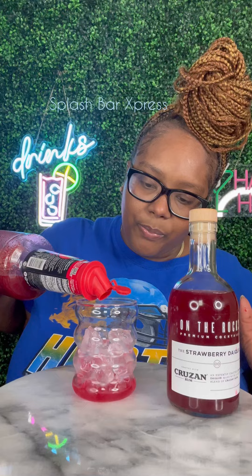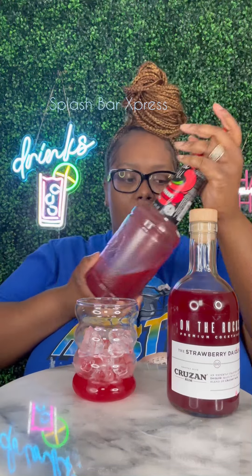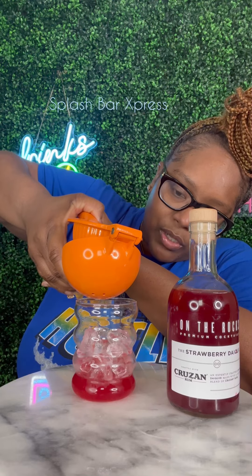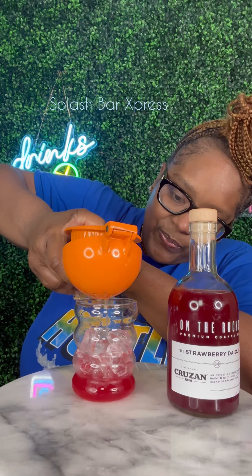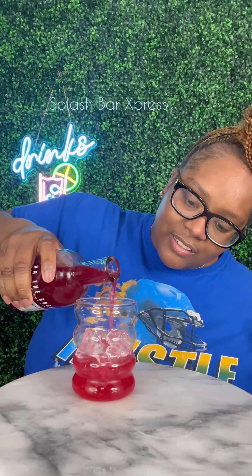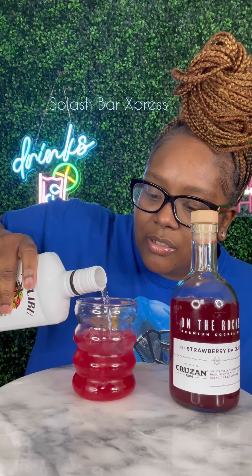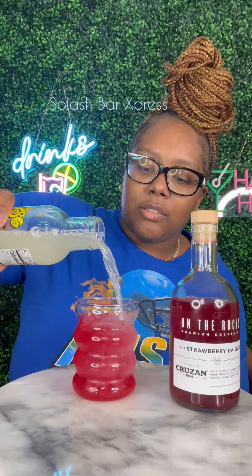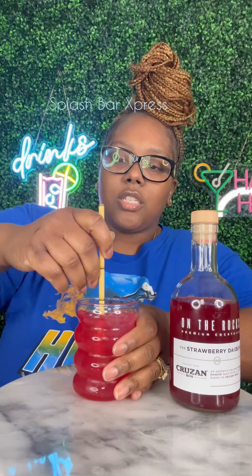I want to add a little bit of sweetness to it, so I got a little strawberry mix here — not too much on the strawberry mix. Let's go ahead and squeeze some fresh lime juice in there. Now we're gonna add this coconut rum in there — I'm just free pouring right now. We're also gonna add some lemonade. Alright, give that a stir.